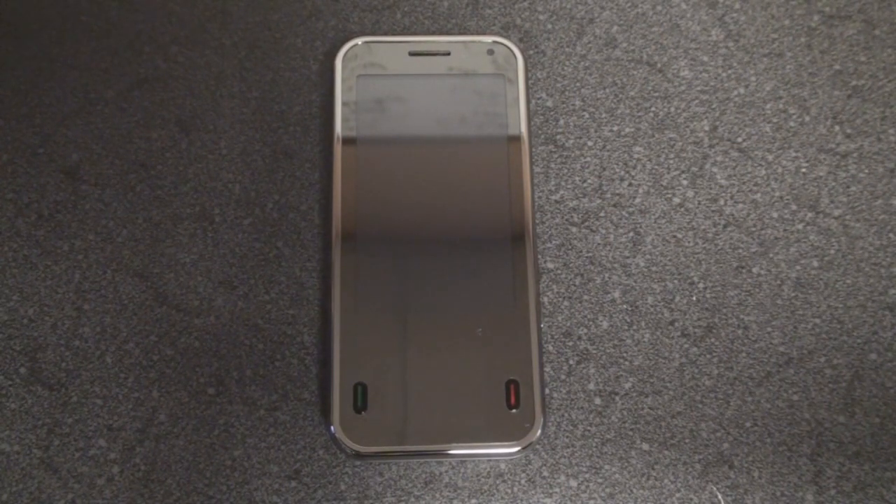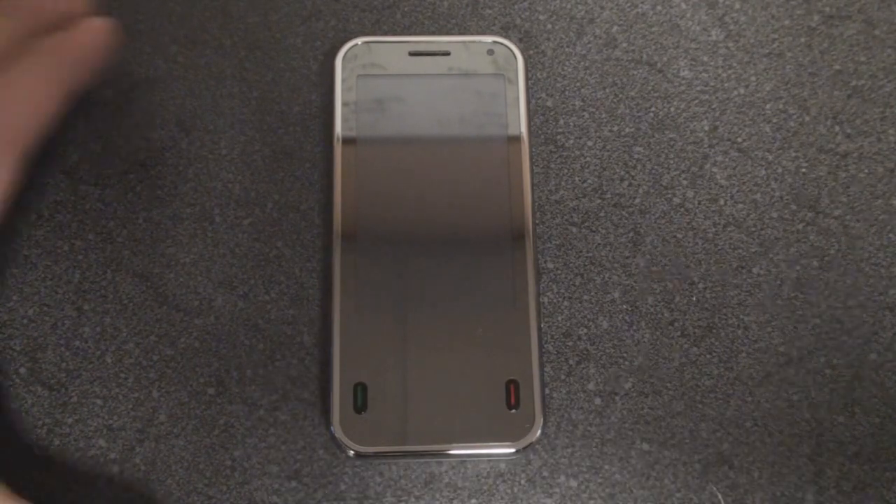Hey guys, it's Brandon Miniman from Pocketnow.com and this is the software tour of the MobiNova Ice. There's a lot to talk about in this video, so let's get started.